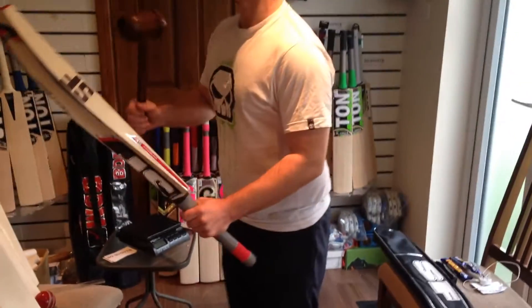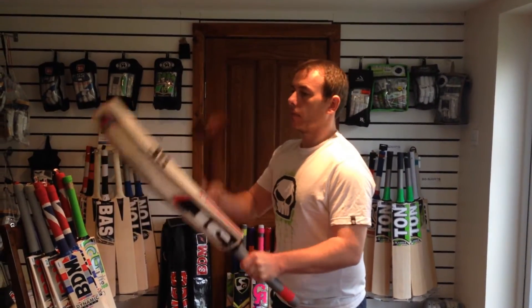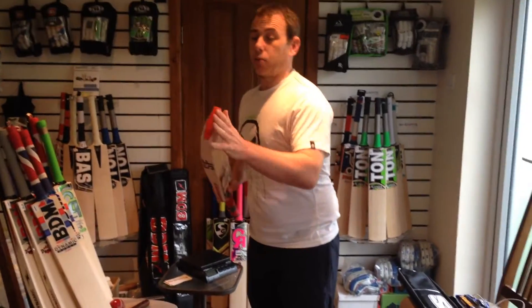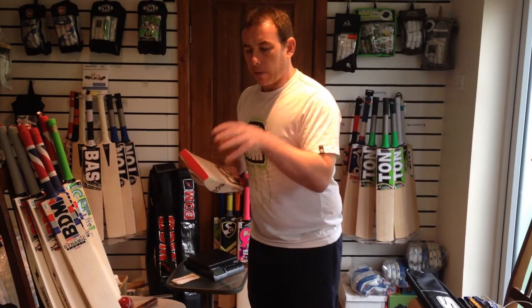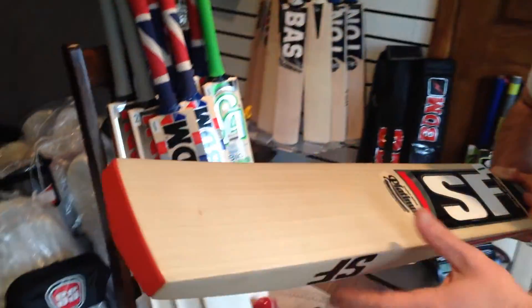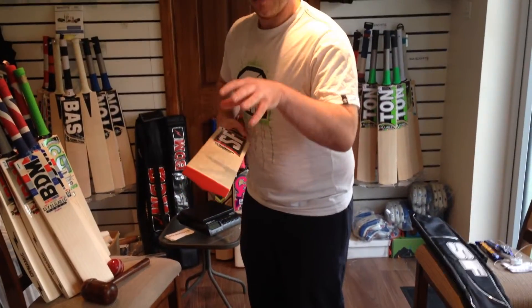I'll do the mallet for you. Grade 1 English Willow guys, so listen out. Fairly good all the way through. The middle on this is exceptional. The toe, as we all know guys, is always pretty dead before it's knocked in, but it does respond. The middle on this bat is very, very good. And surprisingly enough, because it's concaved, the middle actually goes across — not too bad. Vibrations in the handle as it comes up to you — I've got to be honest, it does vibrate a little bit, which is not ideal, but that's how it is. You try not to hit the ball up here anyway. But generally, right the way through, very, very good performing bat.